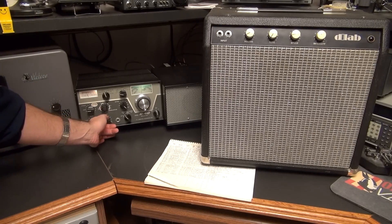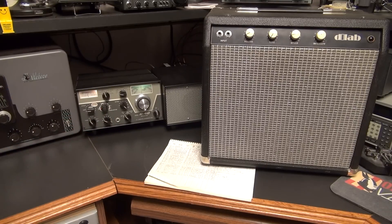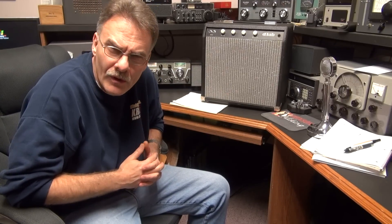As you can see, this thing's got some booming audio. What the story is, this R4C has more power output than a 75A4. And as you can tell, it's got nice, clear, booming audio.